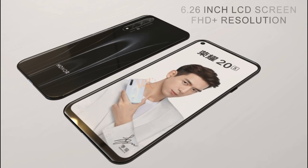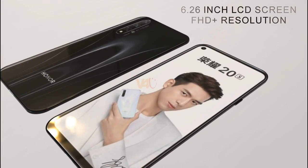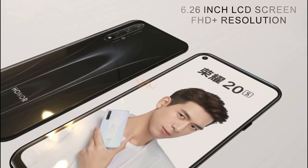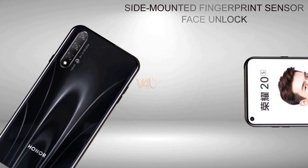Talking about the display, the smartphone will feature a 6.26-inch LCD screen with Full HD resolution. It sports a bezel-less and notch-less hole-punch display. This phone also sports a side-mounted fingerprint sensor with face unlock.